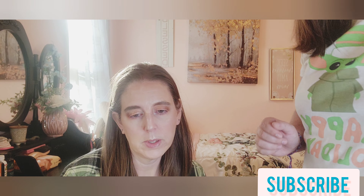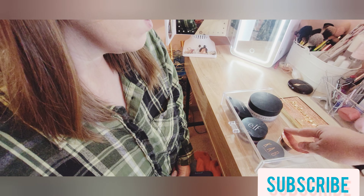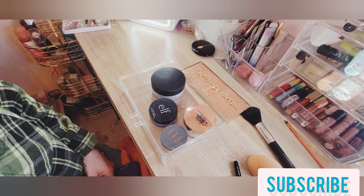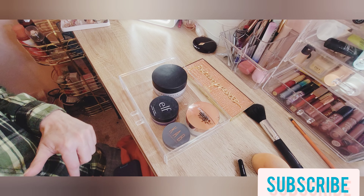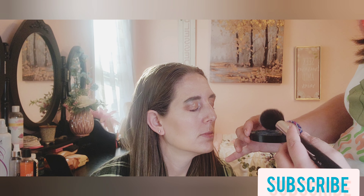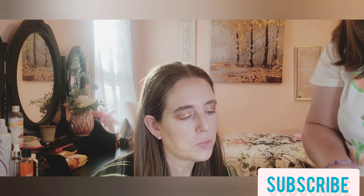Once we do setting spray, we'll do lip products and that's it. Now pick a setting powder — but don't pick this one, it's too dark for you. She picked the Elf Halo Glow setting powder, same as what I used for the under eyes. I'm going to tap a little bit so we don't have too much. Close your eyes and look towards me. Your powder is done.